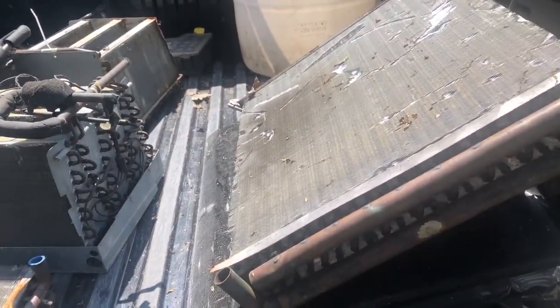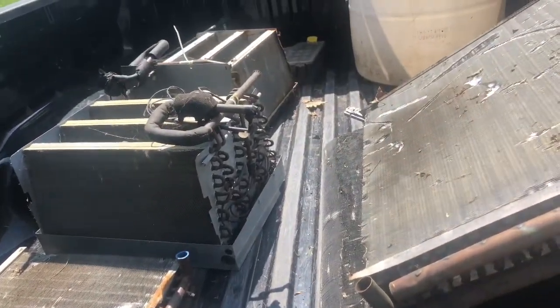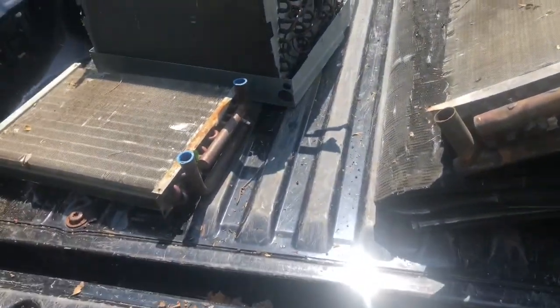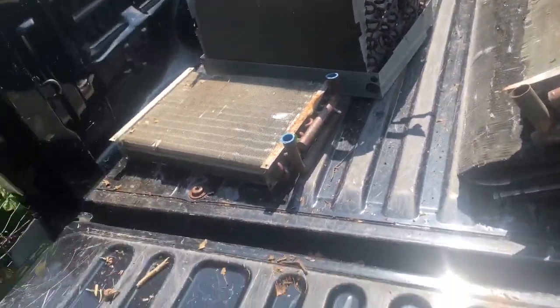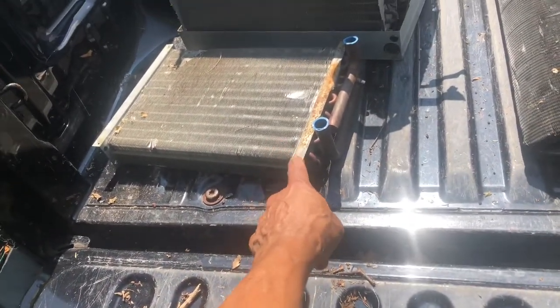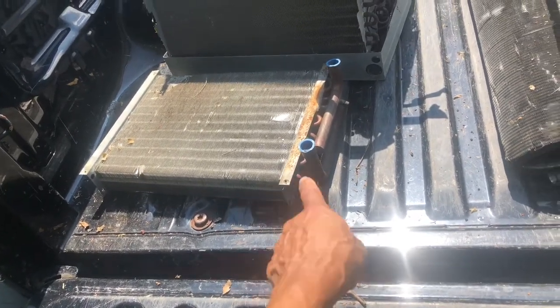I'm getting ready to go, got to load this truck to get rid of all this stuff. This is copper — I might get some money for it. This was a job, an air-conditioning job with, I think it was 10 Stars, some kind of air handler.